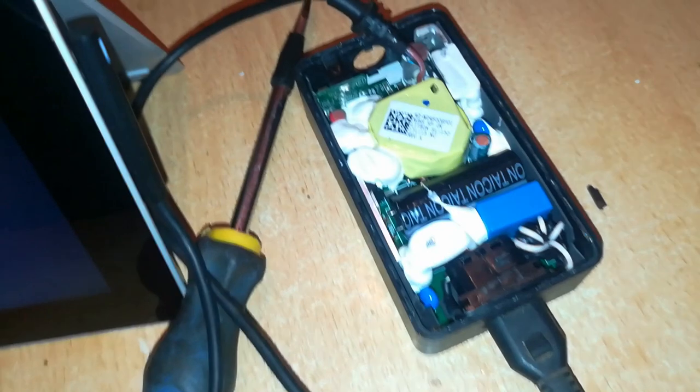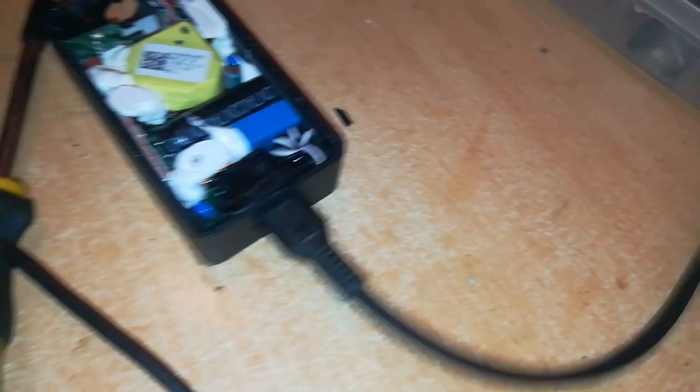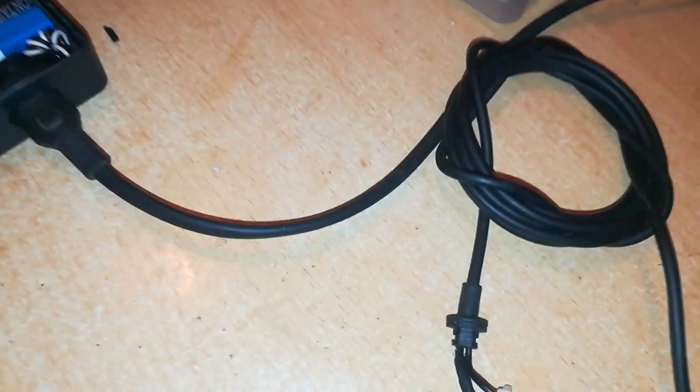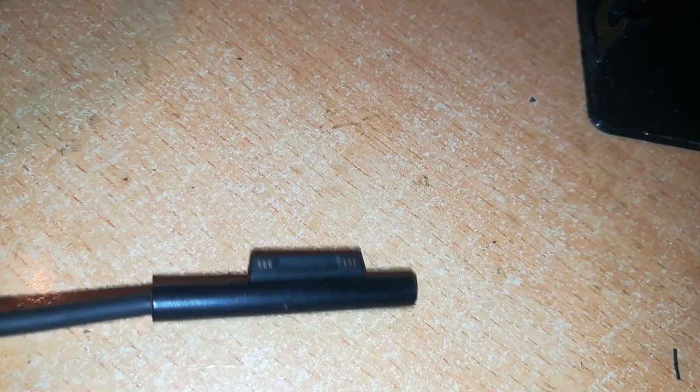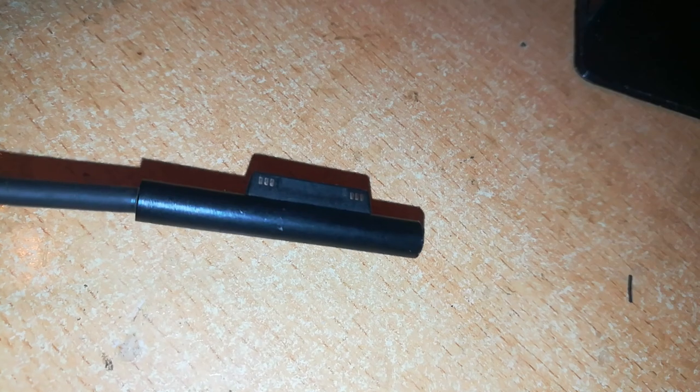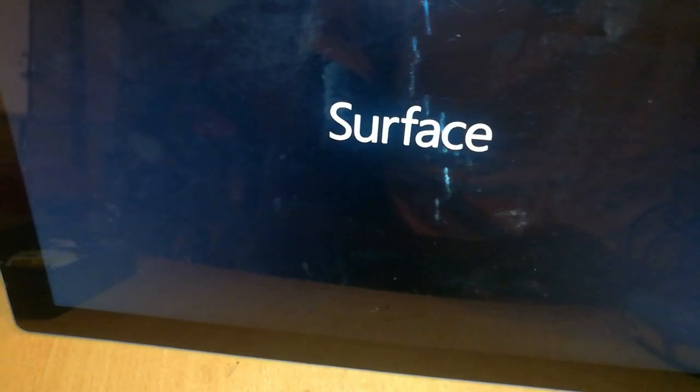So in this charger, the charger board itself is good — we have only a problem with the cable which we have removed. Here's the cable I've removed, and I'm suspecting we have a problem right here or at the end of the connector. I'll be looking at this cable, opening up the connector portion and repairing it. Otherwise, we can close up this charger with this cable — there it is.